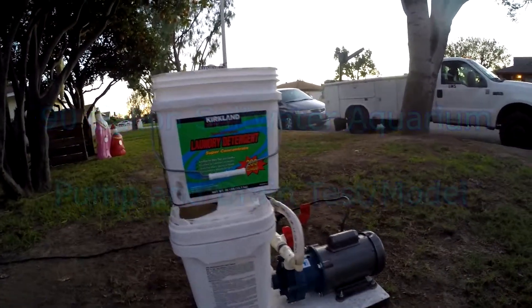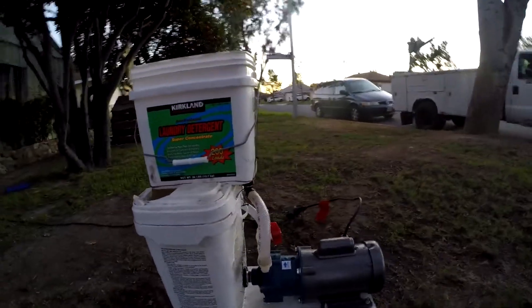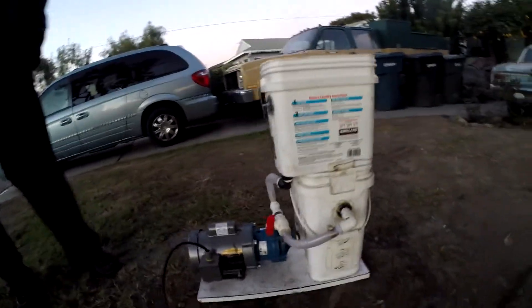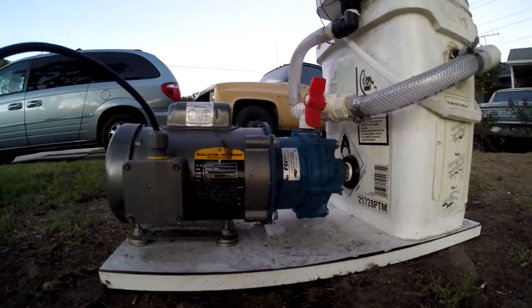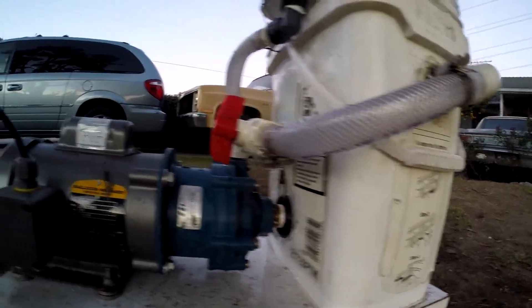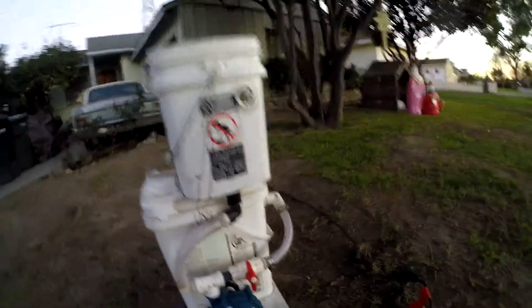This is a mock-up for a 90-gallon saltwater reef tank that we're putting together. We were trying to figure out what pump to use, and I happen to have a Thompson finishing mag drive pump that's quarter horsepower, 1750 RPM, and it puts out about 12 gallons a minute. We were thinking about using that one since we already had it.